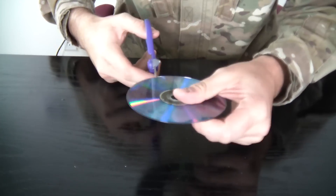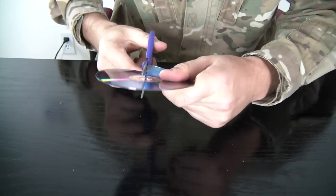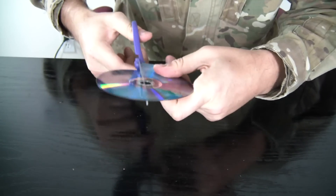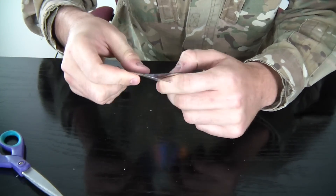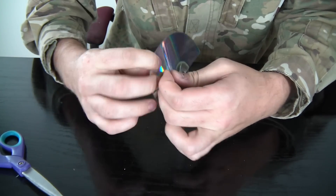So the first thing you're gonna do is cut the CD in half. You see how it's breaking apart? That's what you're gonna need to do.